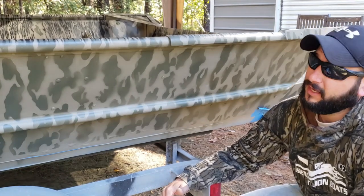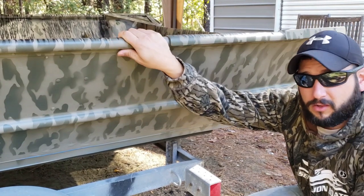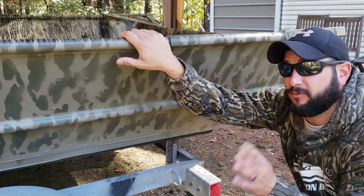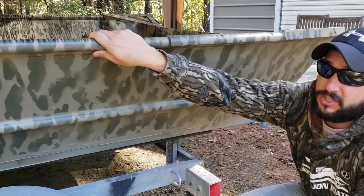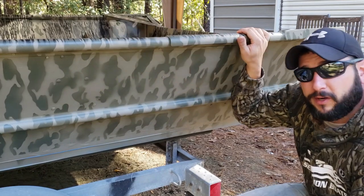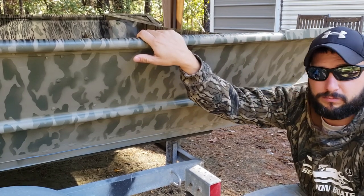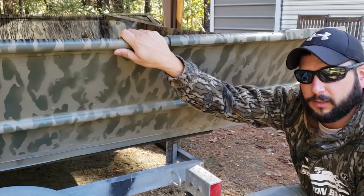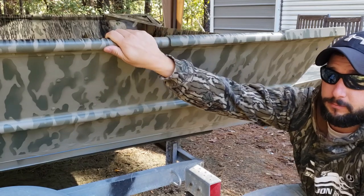One thing I'm doing differently this time is I'm not going to paint this top rail. Instead, since the front bumper system is all bed liner, I'm going to tape off the top rail once I'm done painting and do it in bed liner as well. This boat is going to take an absolute beating out in the logs and woods and bumping into boat docks, and bed liner will be a lot easier to touch up than trying to repaint.